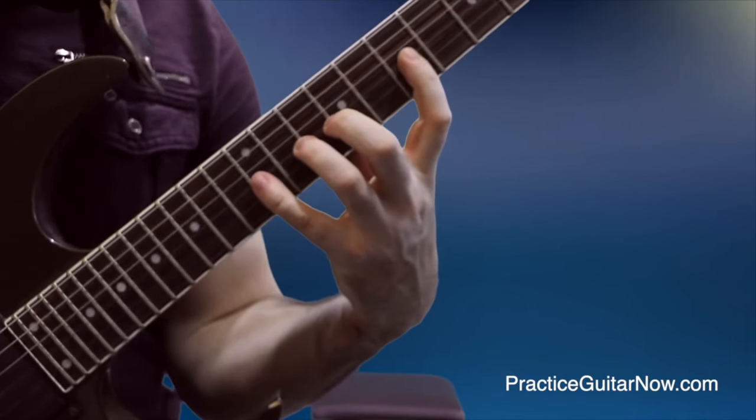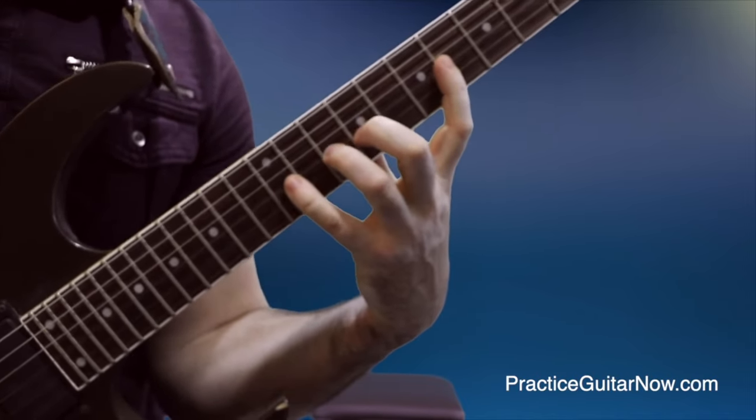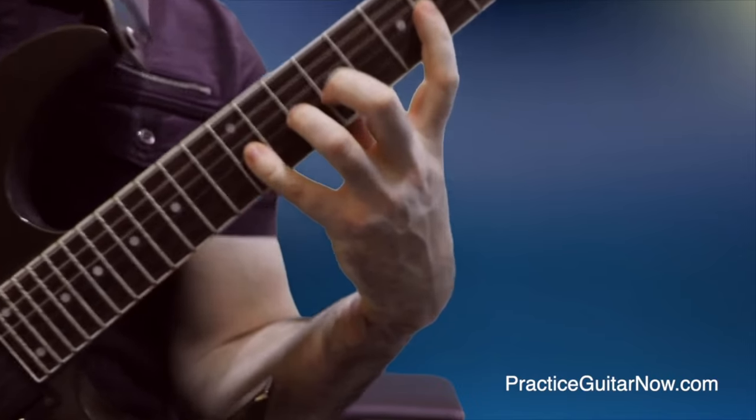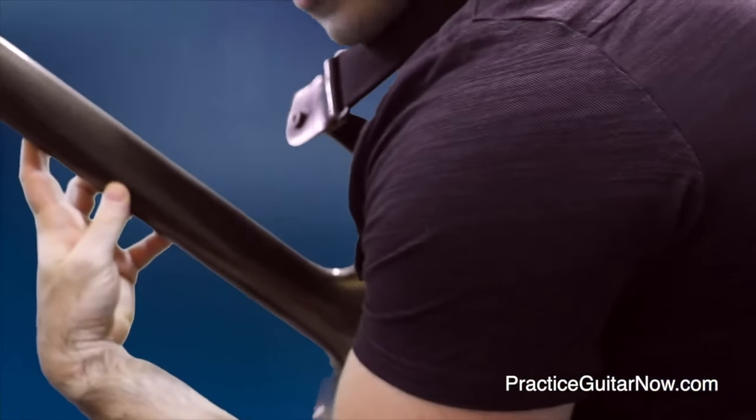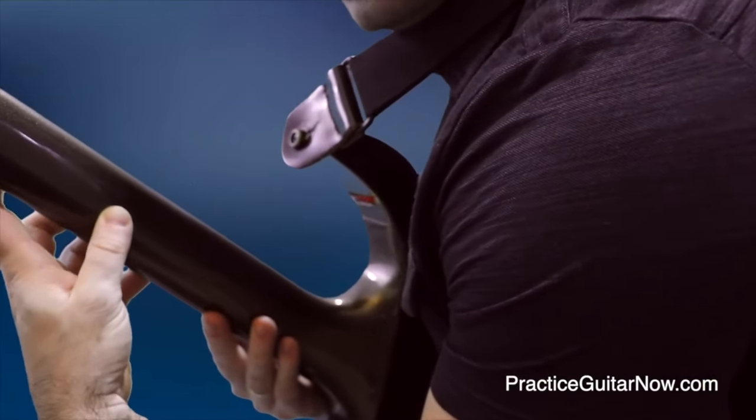For some licks, like diminished seventh arpeggios, don't underestimate just how low the thumb needs to be. For example, my thumb was very near the high E string. There's no way to make the stretch if the thumb is higher up — there's no way if it's here, here, here, or here.